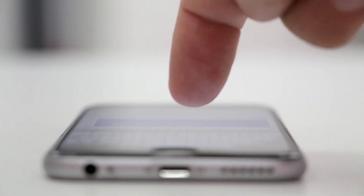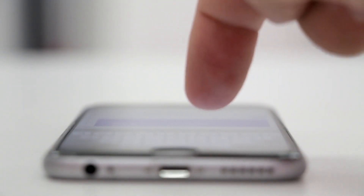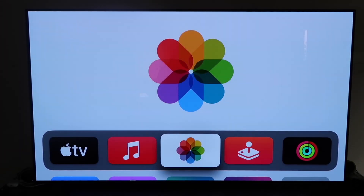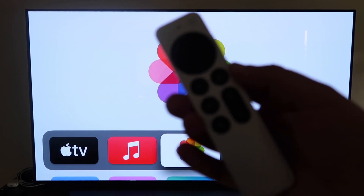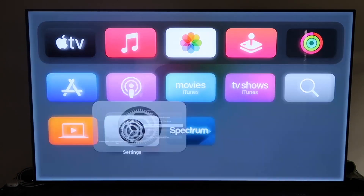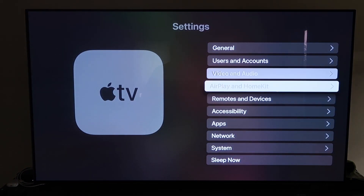The last way to mirror your iPhone is probably the easiest of the three, but also the most costly — using an Apple TV 4K. First, make sure you have your Apple TV 4K all set up, with all the steps completed and attached to your iCloud account. Then grab your remote control and go down to Settings.